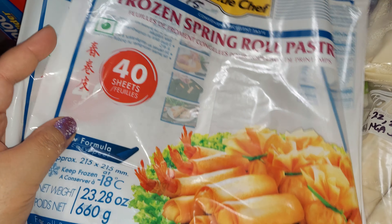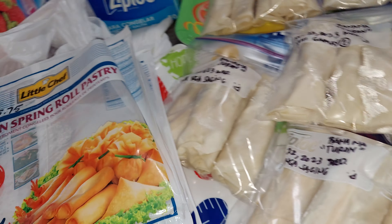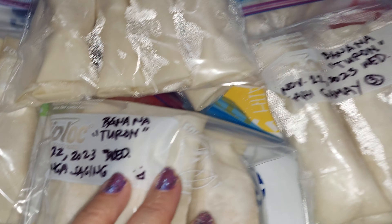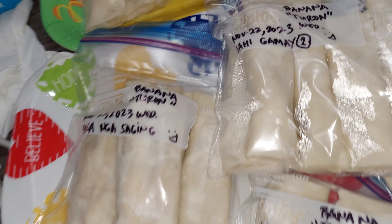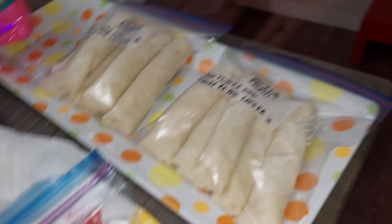I have another egg roll wrapper, the 25 pieces from before. This one is the pork egg roll and this is the banana turon. So if you're hungry and you want two or three, you just deep fry it.